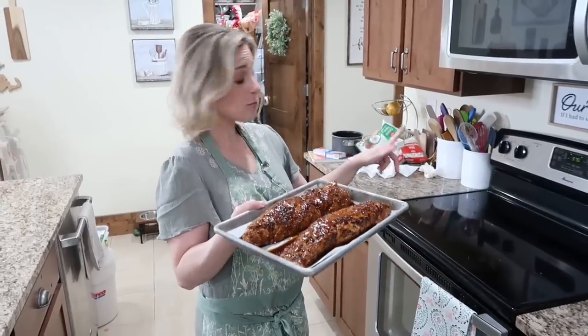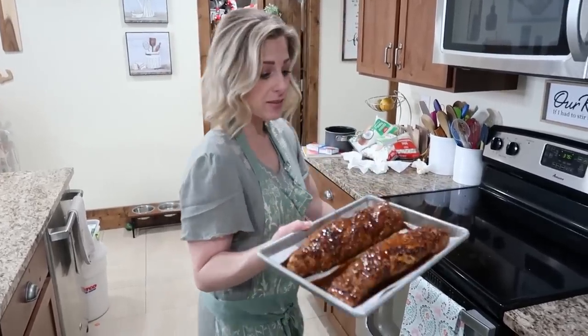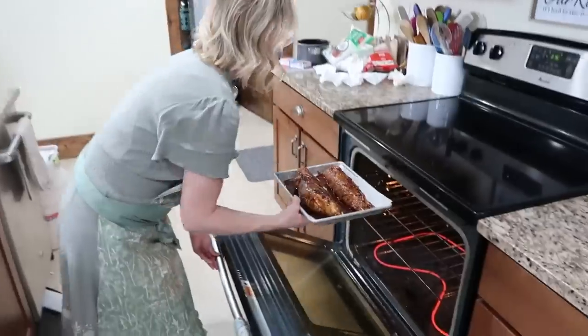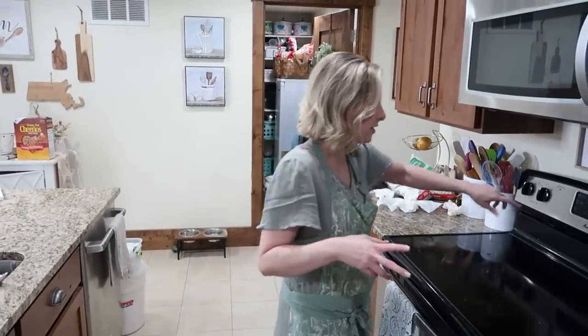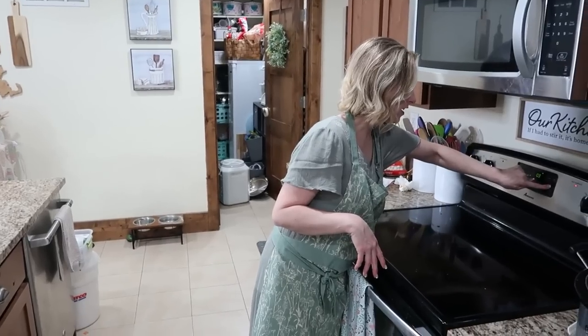I have my oven preheated to 375 and this is going to cook for 25 minutes. Now the house is going to smell so good — it already smells amazing just from being seared.